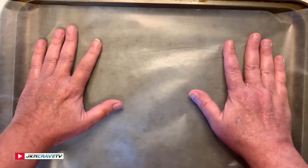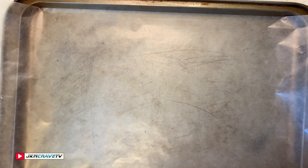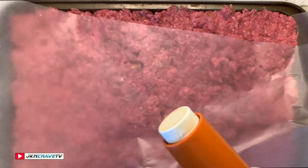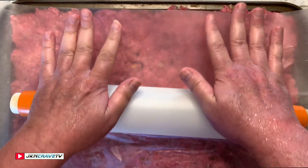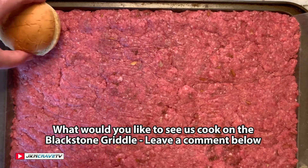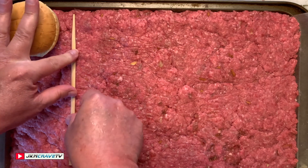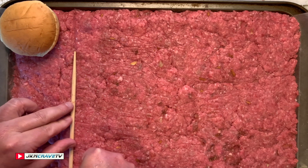We're gonna put some wax paper down here — it fits nicely. Then we put our ground meat right in here and pat it down. I'm gonna use this rolling pin to make sure everything is even. Here is the size of the bun I'm going to use, and I'm basically just going to take a measurement and score this a little bit, making a little indent. That indent is going to be used to break apart the burgers.